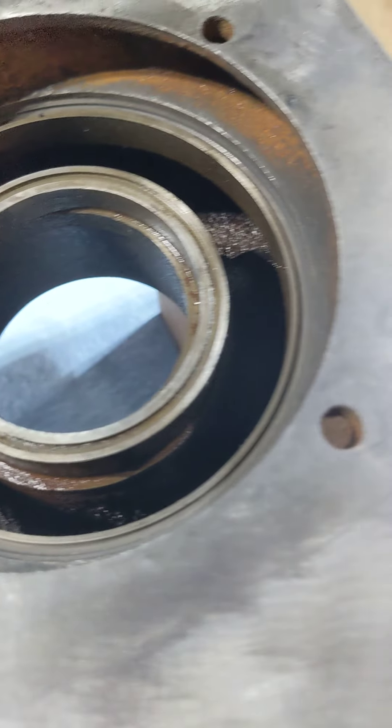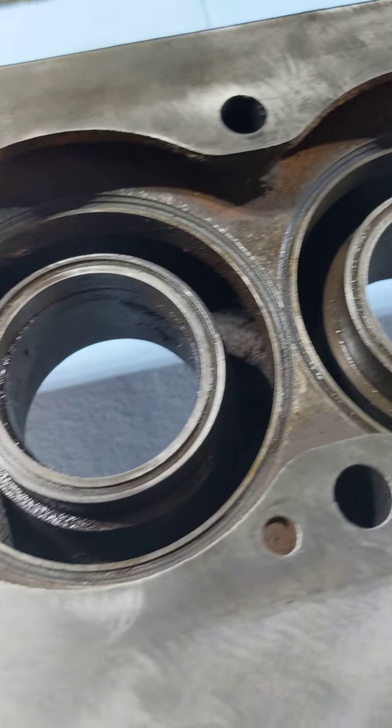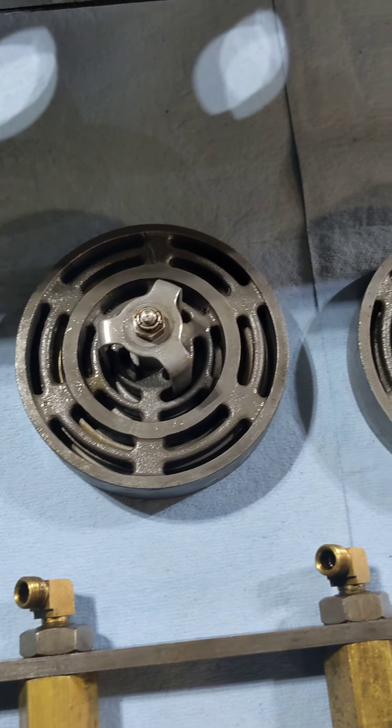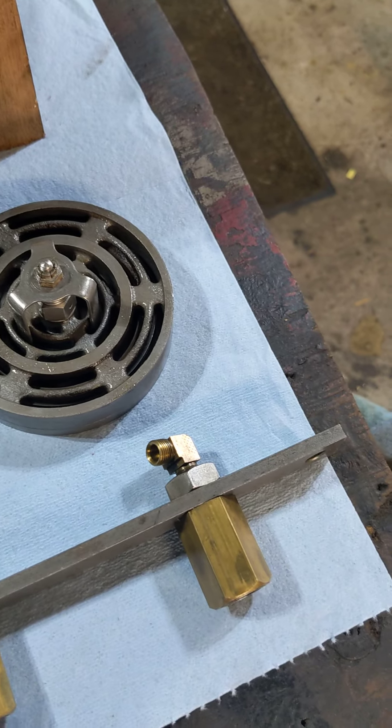It looks like all of these are nice and clean. Over here on the bench we've got the valves, which were previously rebuilt. They are ready to go.